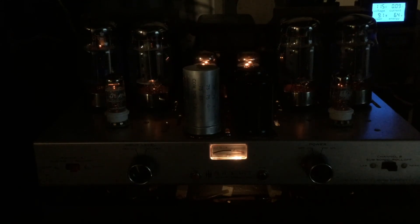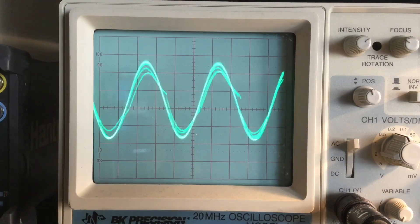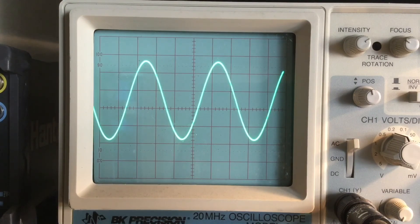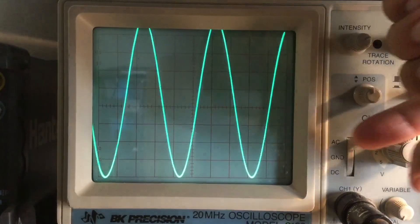I mentioned the preamp tube was a 6M8 — I'm incorrect. The phase inverter tube is actually a 6H8. Originally it came with the 7199, and it has the kit to use the 6H8 tube. Looking at one of the channels on the oscilloscope, we have a very nice sine wave. Looking at the other channel, it's very balanced — a very even sine wave. Very nice.